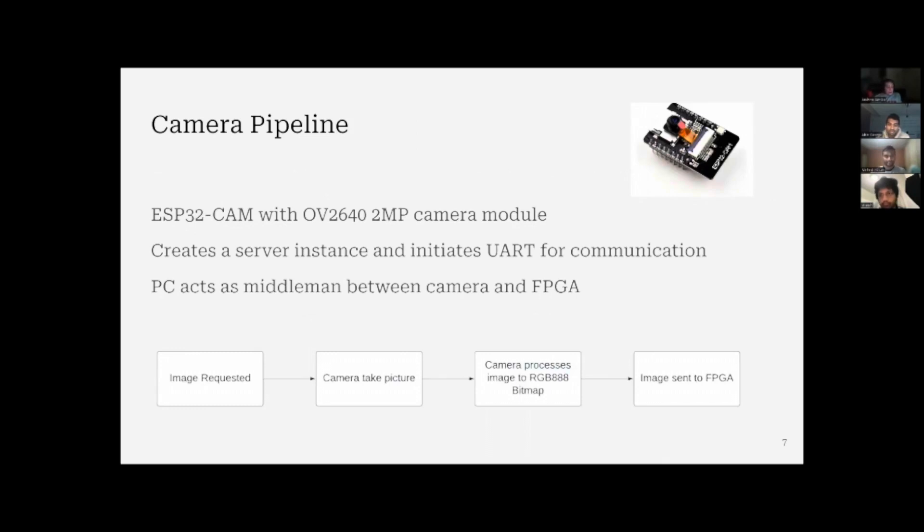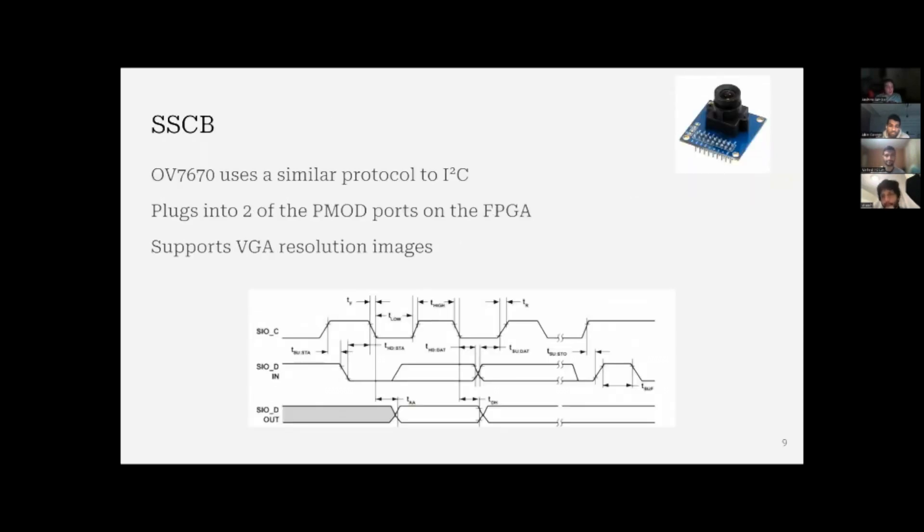The camera is actually developed in two different ways. The first method uses an ESP32 camera, along with a PC as a middleman, to communicate through UART to the FPGA. The image is taken, processed, and the ESP32 cam creates JPEGs, converts them into bitmaps, and sends the image to the FPGA. For the other method, we use the OV7670, which uses a protocol very similar to I2C. It plugs directly into the FPGA rather than having a middleman, and outputs at FPGA resolution.